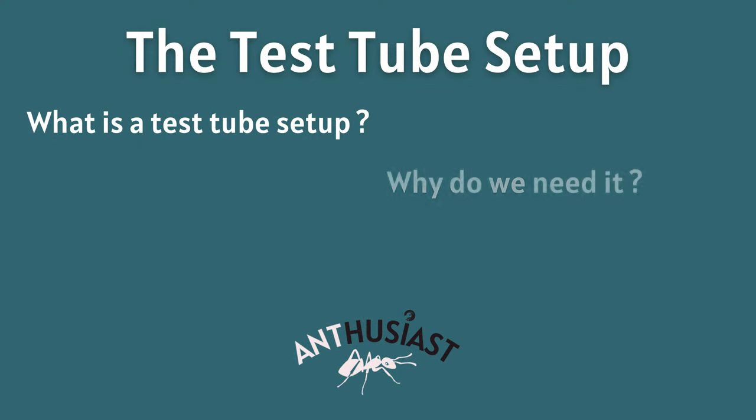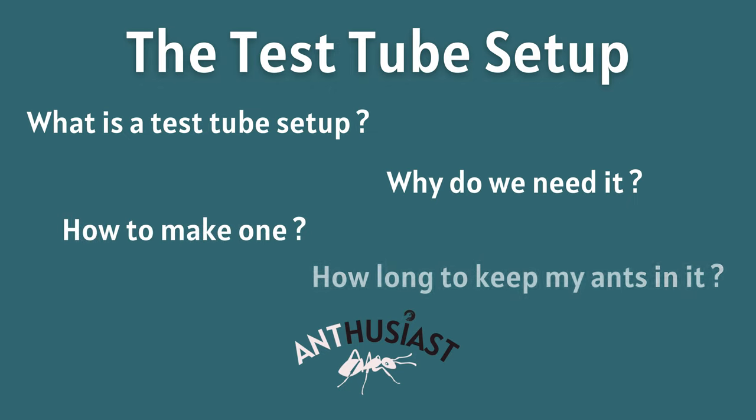What is a test tube setup and why do we need them? How to make one yourself? How long should I keep my ants in a test tube setup? These are all questions we'll go over in this episode, so stay with me until the end, as this is a very important part of ant keeping.